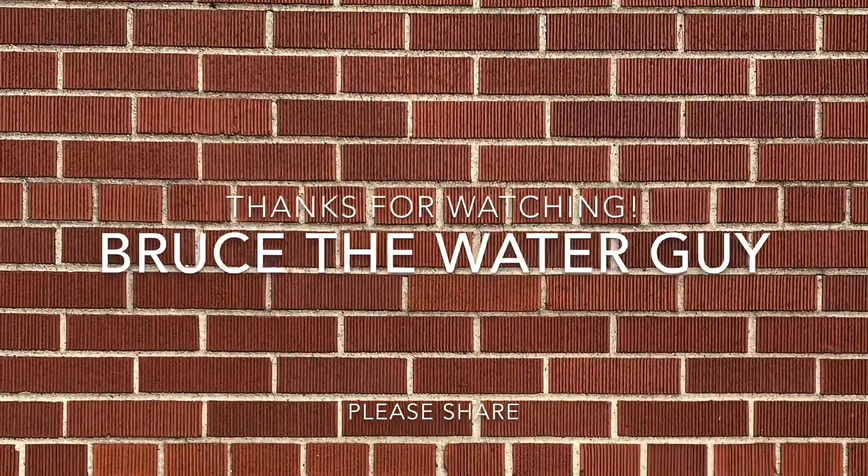Well, I hope you enjoyed our closer look at the startup of our old-fashioned 1968 rock trickling filter and learned a thing or two. This is Bruce the Water Guy. Have a nice day. We'll see you next time.